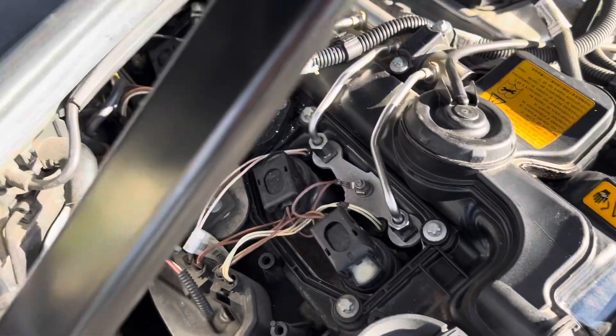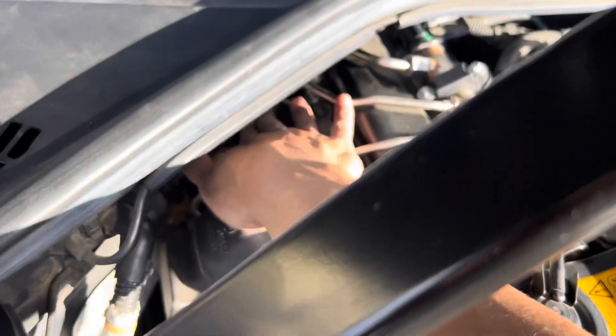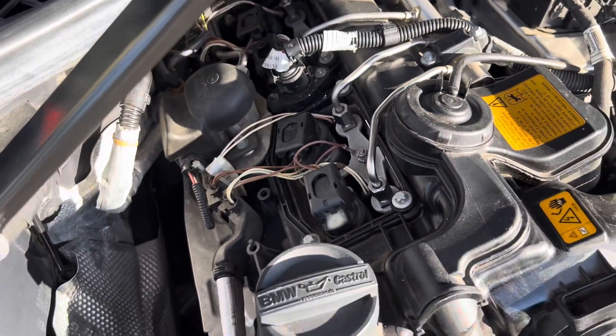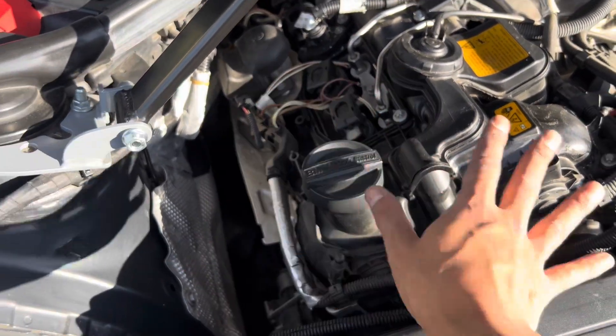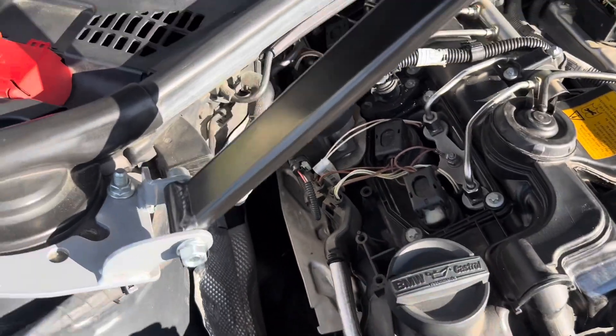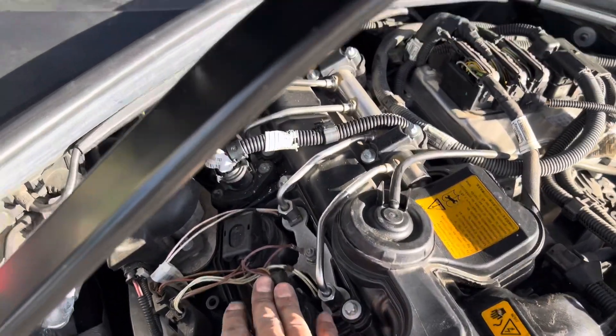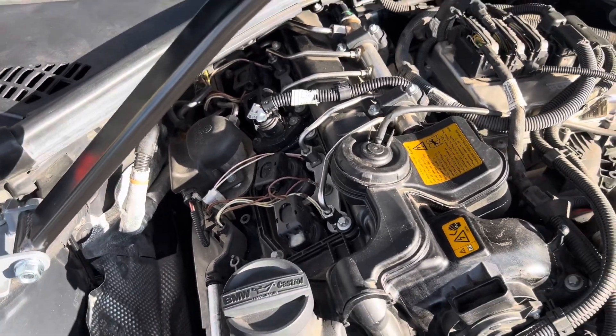Alright guys, we got everything in — one, two, three, and four. The fourth one wasn't so bad. Like I said, if you have small hands, perfect. Find someone with small hands to work on the back ones. Everything is assembled, all good to go, clips in — everything's like butter.